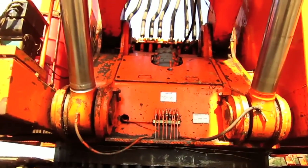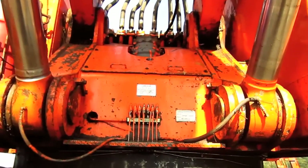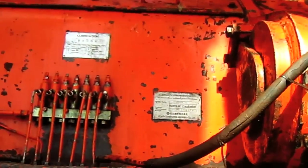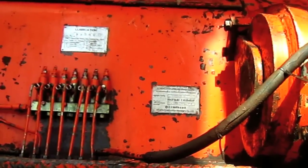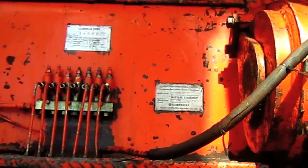Here you can see where the boom and boom cylinders pin to the superstructure on the machine. And if you look on the front of the superstructure, you can see the manufacturer's tag which lists both the machine's product identification number along with the model number.